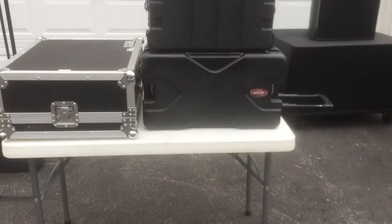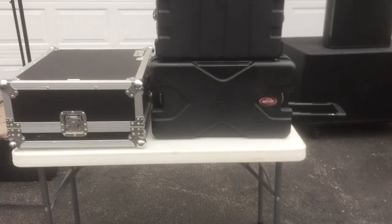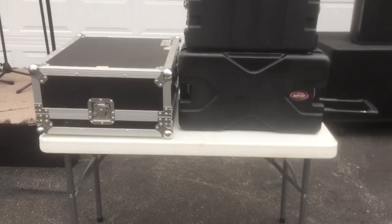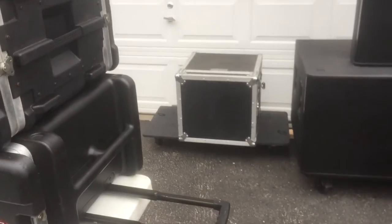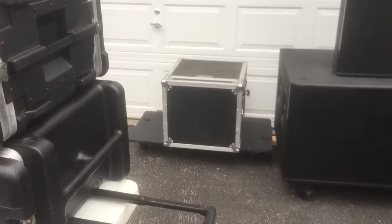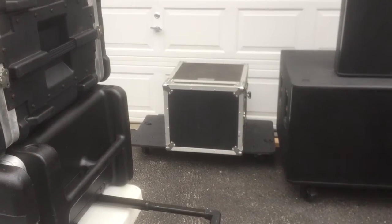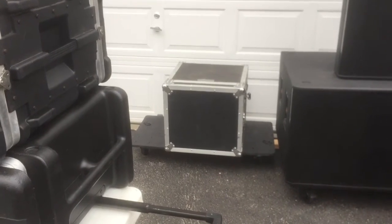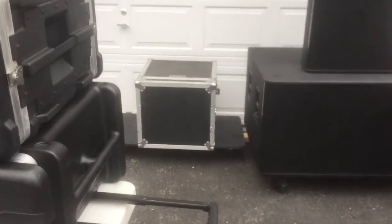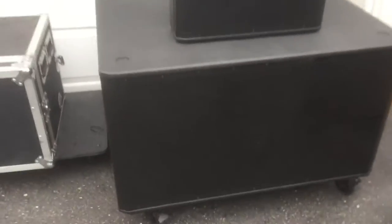We have the drive rack system there with the Drive Rack 260 and other outboard components. We have the amp rack back there with two Crown iTech 6000's, two QSC PLX 3602's, and one QSC RMX 1450.